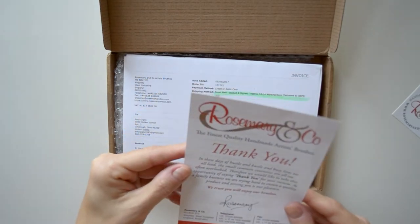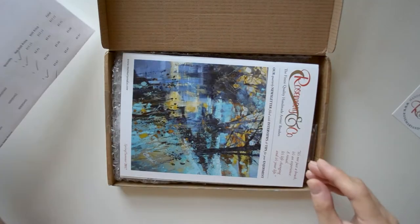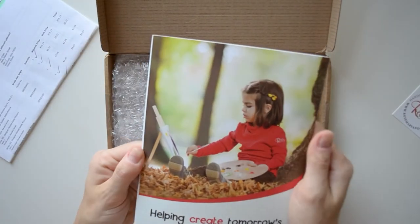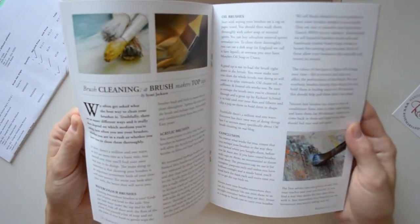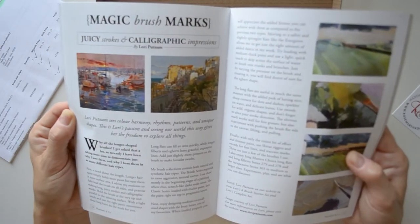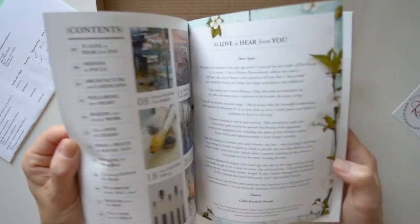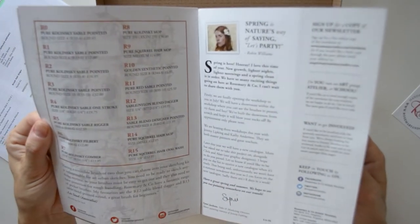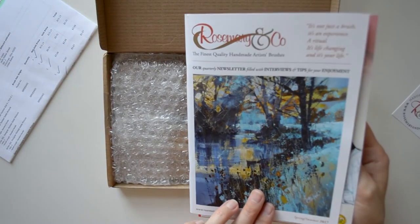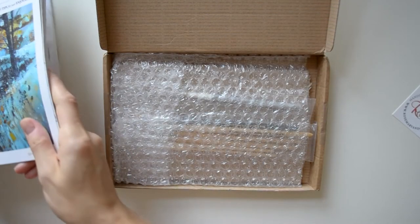Rosemary & Co is a company in the UK that makes artist quality brushes — not just for watercolor but for all types of painting. And there is a catalog, and this is like serious — the paper is really heavy-duty. Let's see what's in here: brush cleaning, making your brushes work, workshops, magic of brush marks. This looks like a little magazine — I thought it was a catalog but apparently it's a Rosemary & Co publication newsletter. Very nice, I will have to look at that in more detail later.